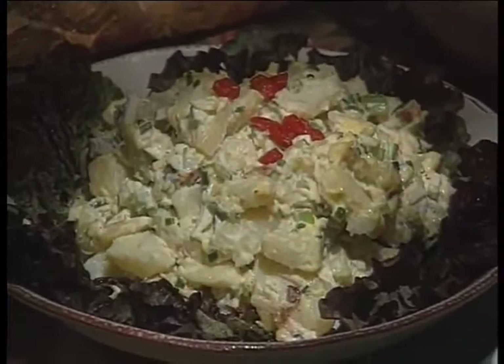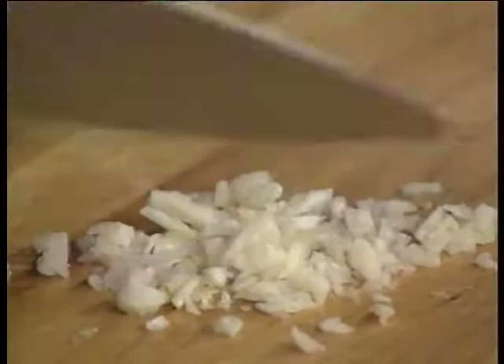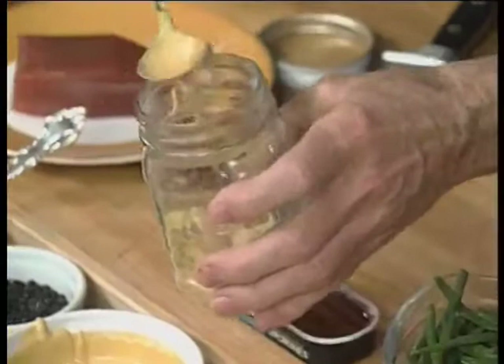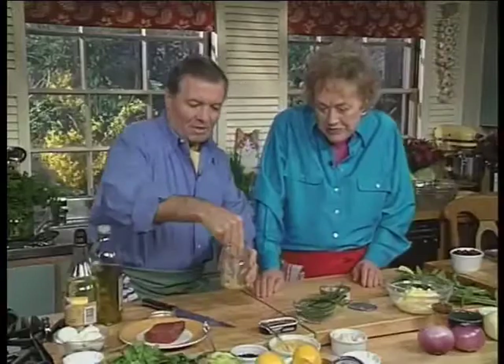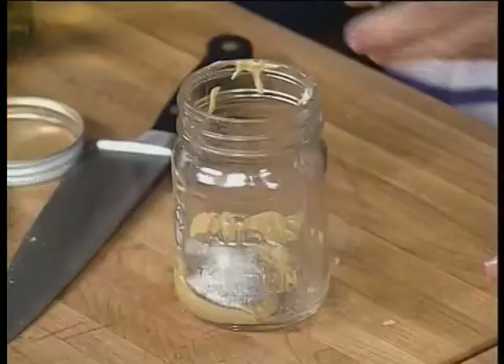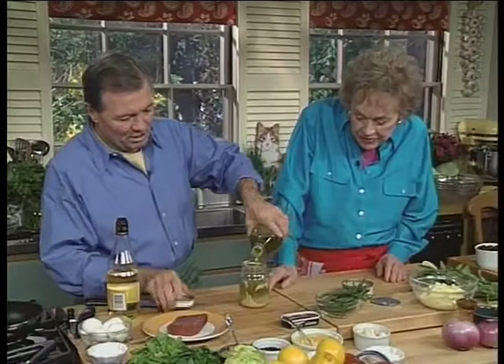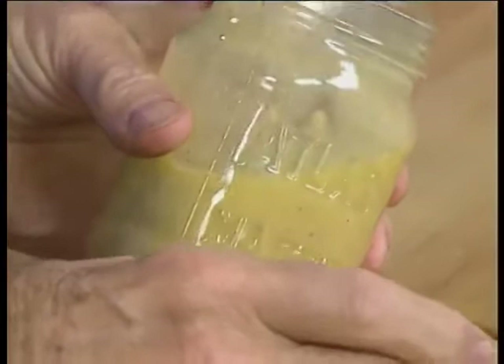Now we're going to do a sort of salad niçoise — a salad inspired by the niçoise but tampered with by Jacques and me. First, I'm going to show you how to do a very fast vinaigrette. I have a bit of garlic, mustard, black pepper, salt, vinegar. You put about a quarter vinegar to the rest in oil, but it depends on your taste. Just mix it this way, take it, shake it. And then you have a vinaigrette ready in your refrigerator. So we're ready with this — that was fast enough.